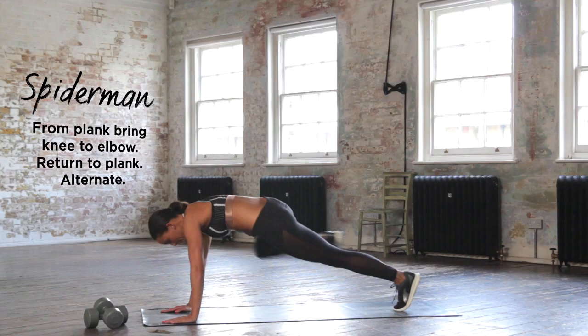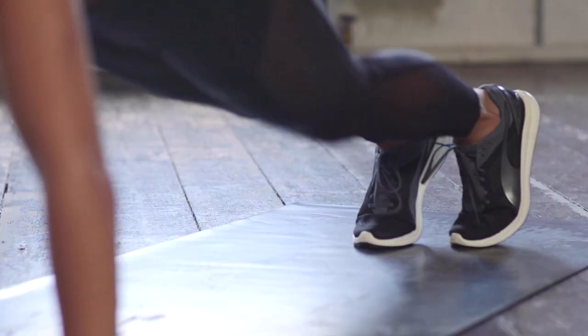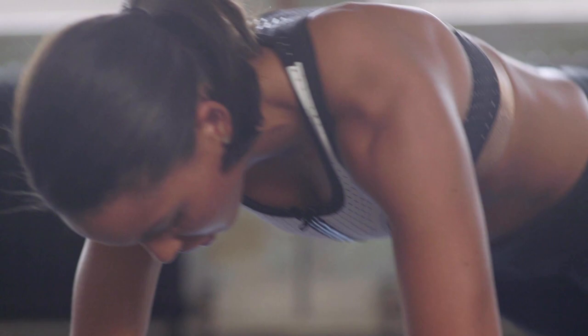First exercise is Spiderman's interplank position for me girls. Now I want you to keep that back nice and flat and drive, drive those knees right up to those elbows.